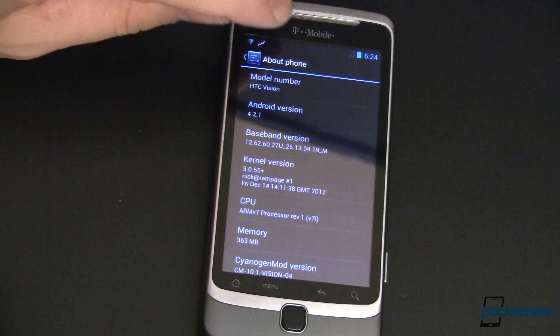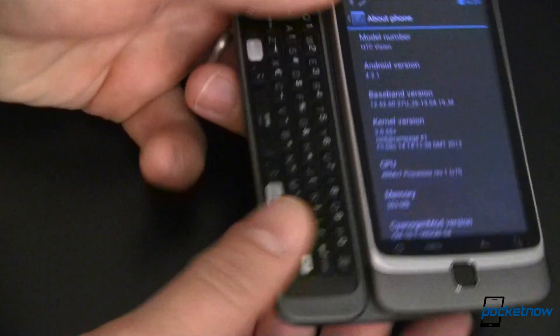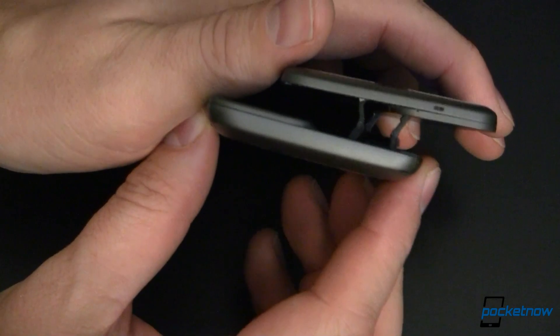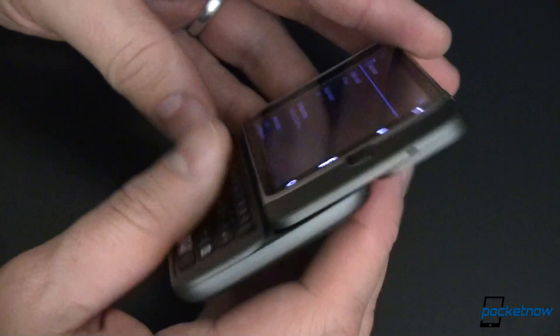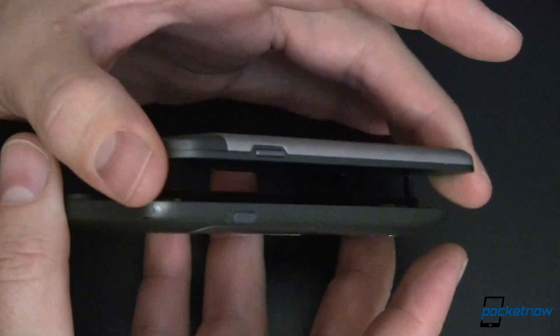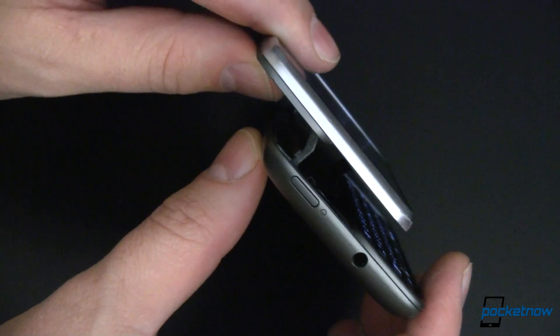This is the HTC Vision, also known as the T-Mobile G2. This is the phone that has a nice spring-out slider. If we look over here, it's got this really interesting opening and closing mechanism that a lot of people thought was going to be all kinds of fragile and would break. As you can tell here, even though the phone itself is very well used, that hinge is just fine.